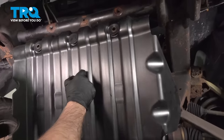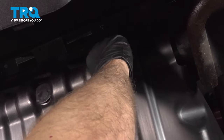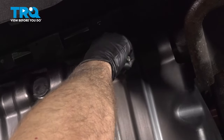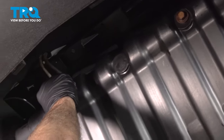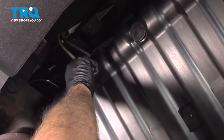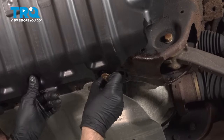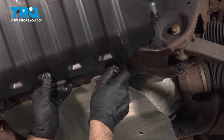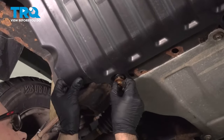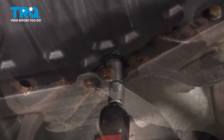Now I'm gonna take this cover, line it up, get the bolts started, and tighten these up.